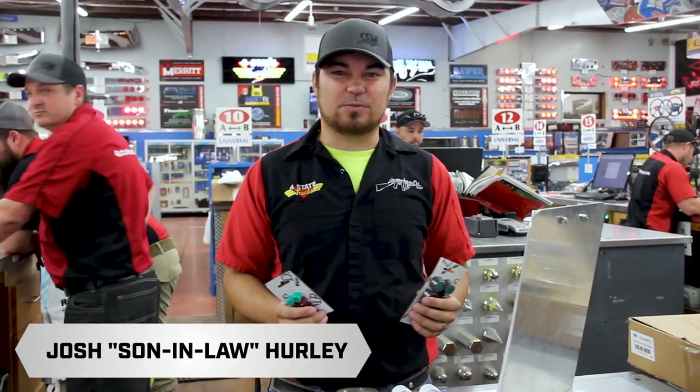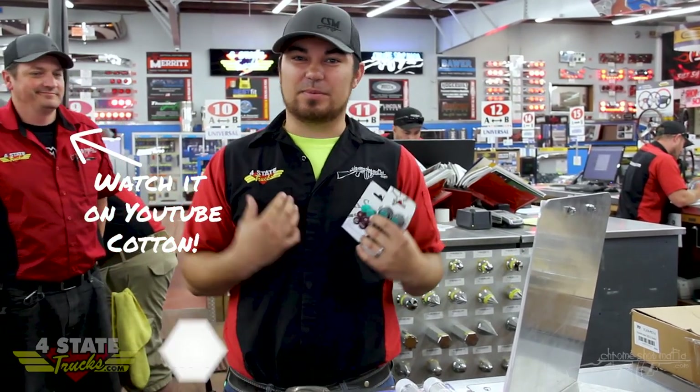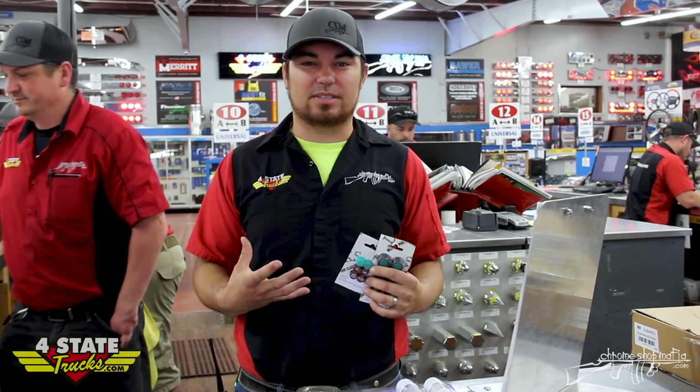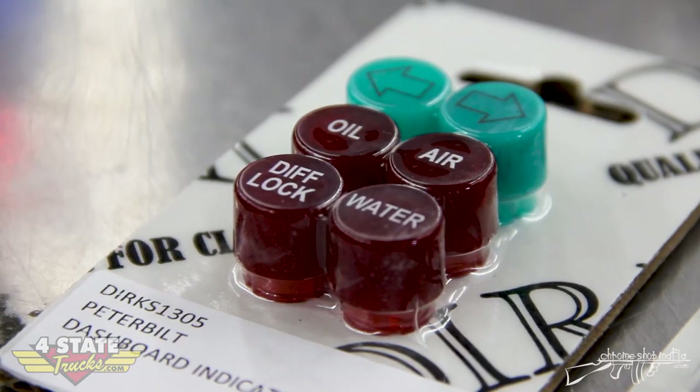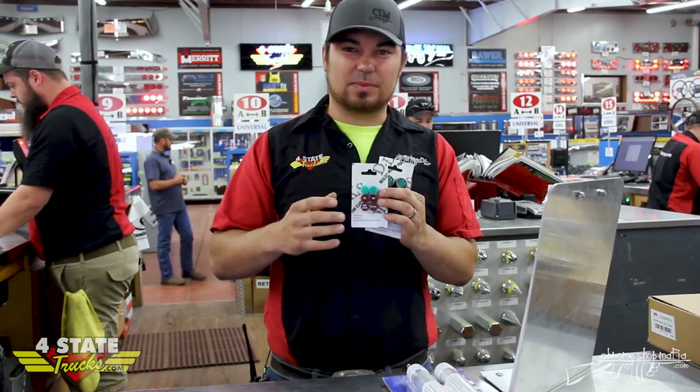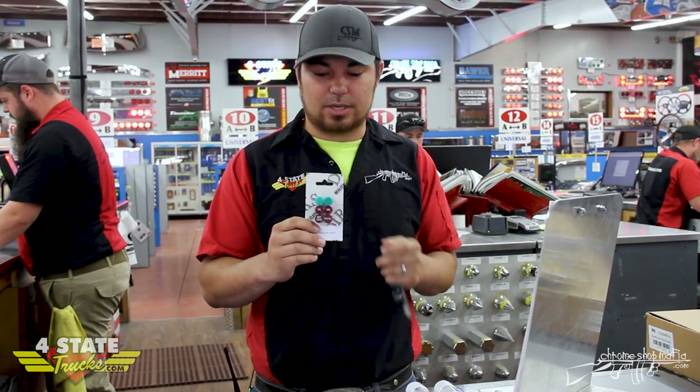Hey guys, it's Josh here at Four State Trucks. I want to talk to you about a 359 product — I'm a big fan, I've been around 359s my whole life. I want to talk about these awesome dash indicator pieces. If you go to Peterbilt, these things are super expensive, but we're able to get them aftermarket now through Dan's shop.